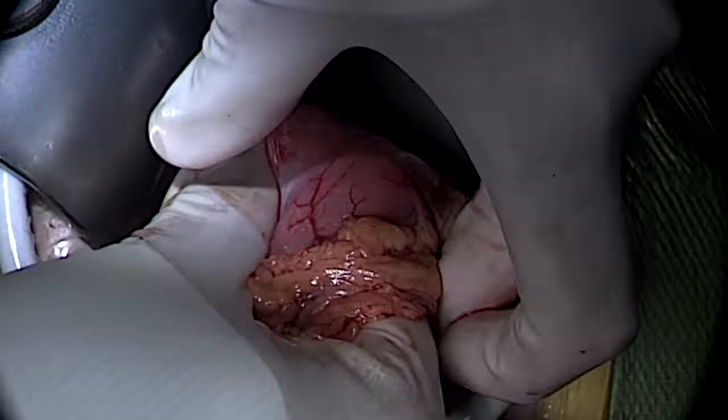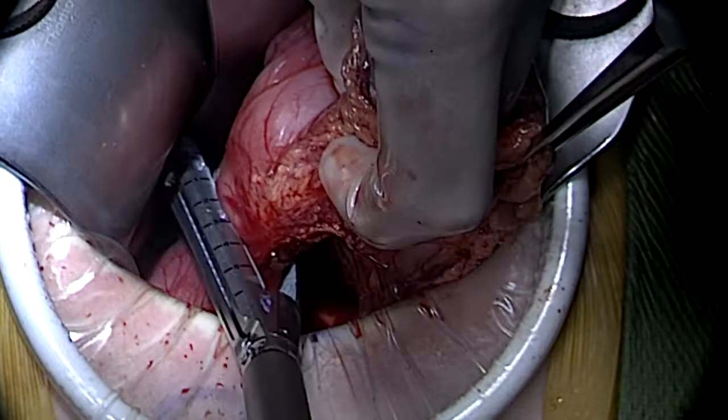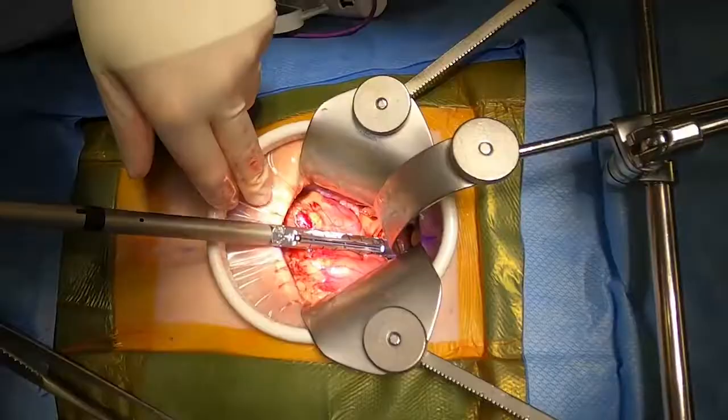The next step for the operation is the transection of the duodenum. This is done just distal to the pylorus, utilizing a reinforced staple load.